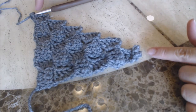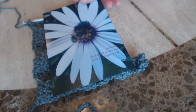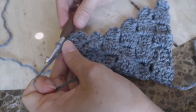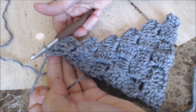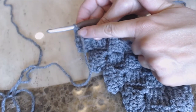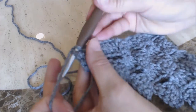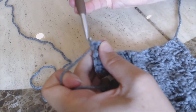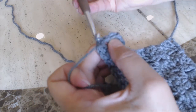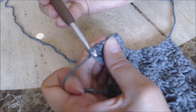Now I'm going to show you how to decrease or step down to complete the back of the frame so your picture will fit in the frame nicely. You can make this as big as you want — just keep going if you need a bigger frame. Take your crochet work and flip it, then do slip stitches all the way across the top until you get to the chain-three space.